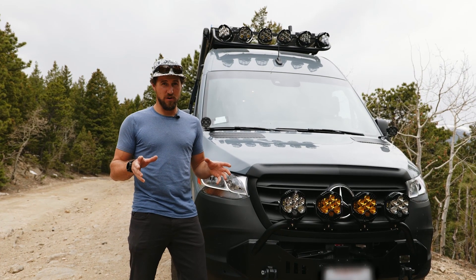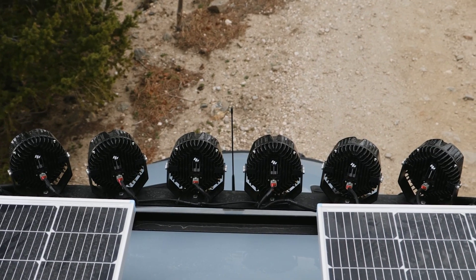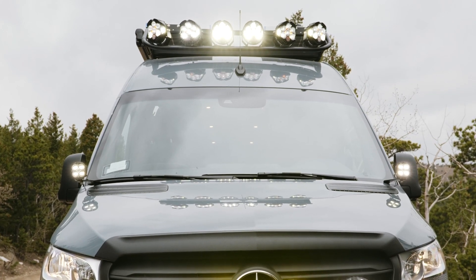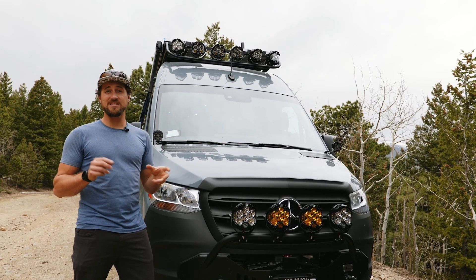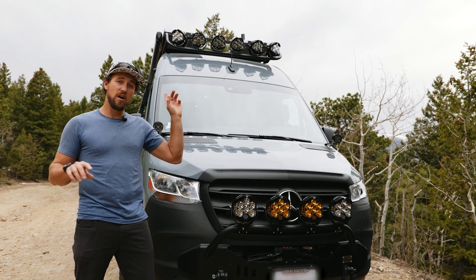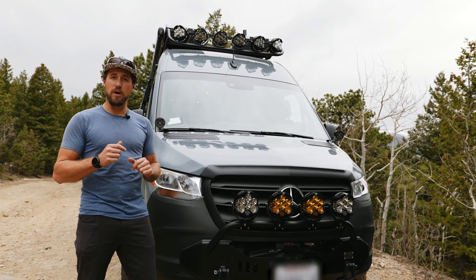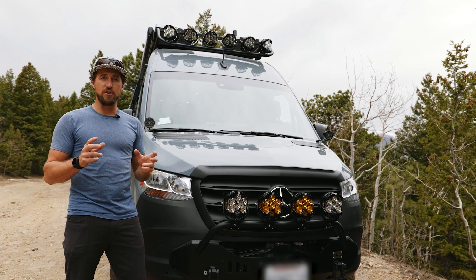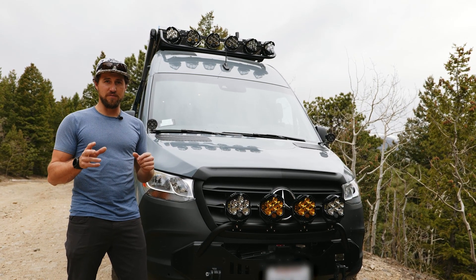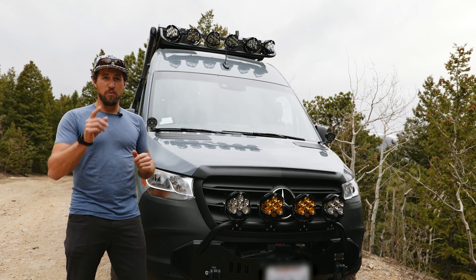For extra lighting up front, we also have rooftop options. This van is equipped with six Baja Design LP6s mounted to an Illuminous touring roof rack. We have a combination of spotlights and floods which gives a really nice 180-degree spread of lighting from the roof rack. We also offer a 50-inch bar light that can be mounted to a roof rack or without, so depending on how many lumens you'd like we can dial it in to meet your specific needs. We also have perimeter lighting mounted to this roof rack.